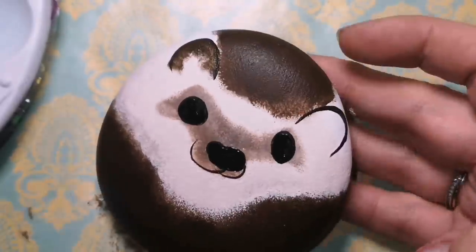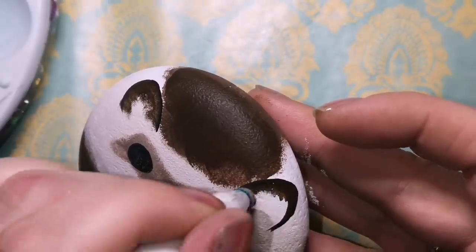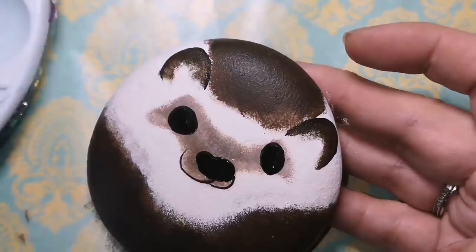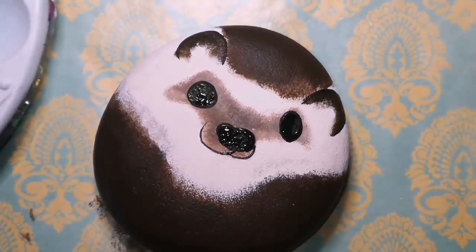So for anyone who wants to thumbs down because he's not realistic looking, I'm sorry guys. He is going to be adorable anyway.